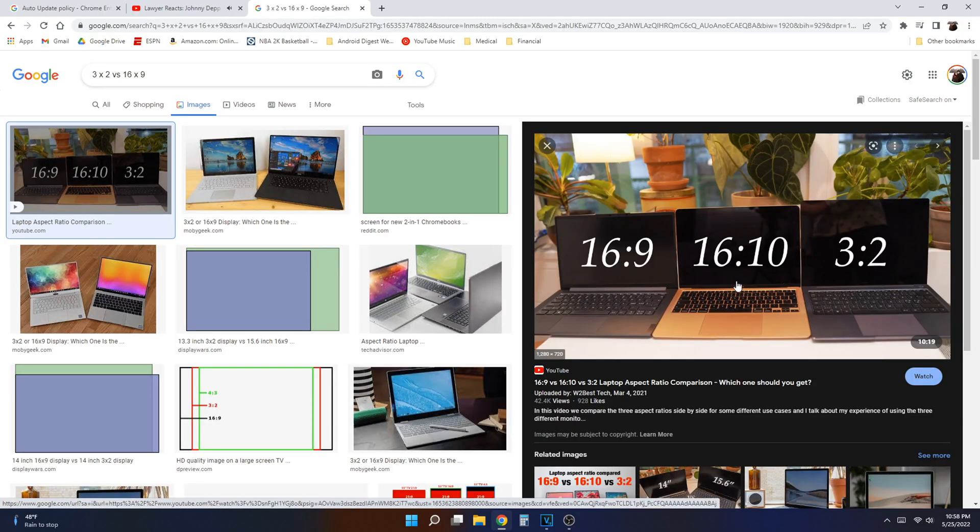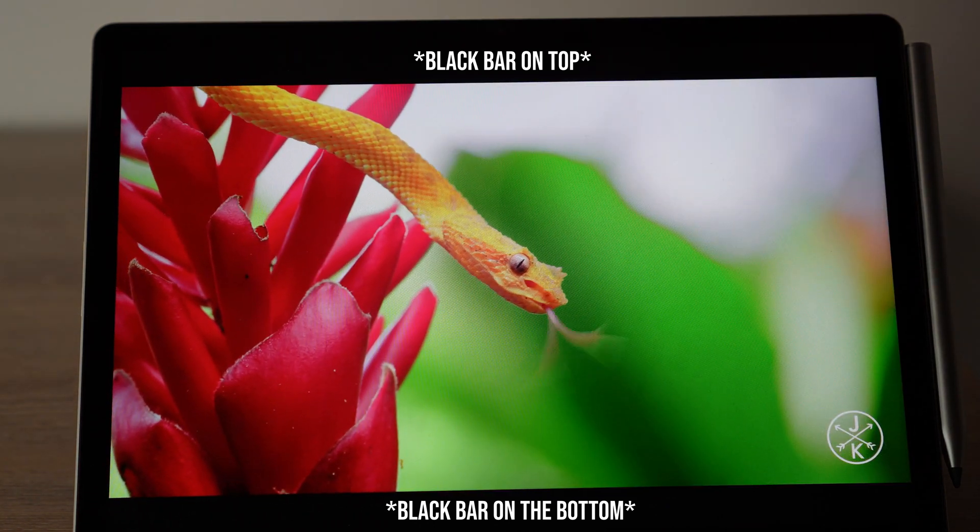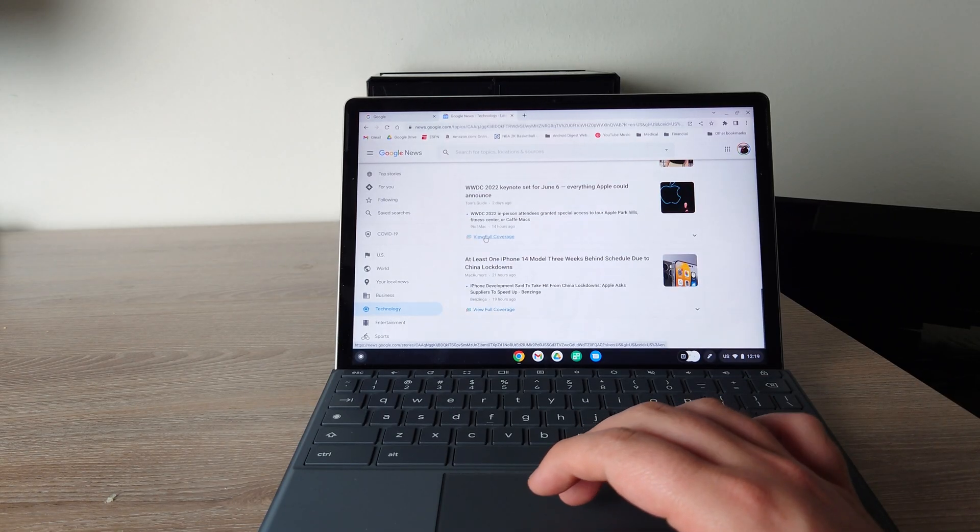This tablet has a 3x2 aspect ratio. A 16x9 ratio is better for YouTube videos, while a taller ratio is better for scrolling and productive work. The 3x2 sits in between — it still looks great for YouTube and the 2K screen handles that well, though you may see small black bars on the edges of videos. But if you're trying to get productive work done, that 3x2 aspect ratio is really great, and I think they made a good choice with it.